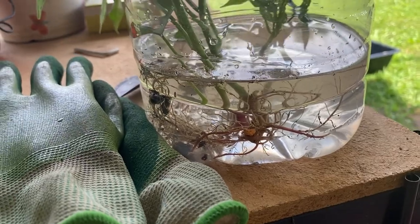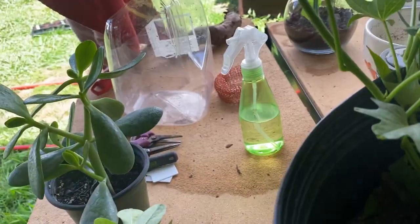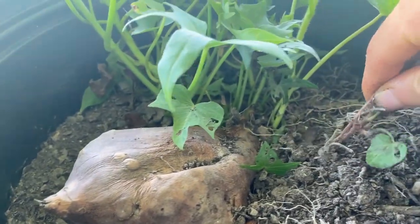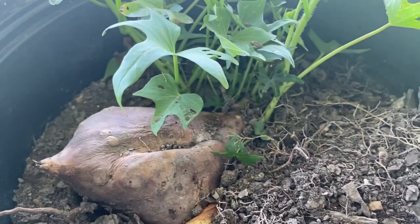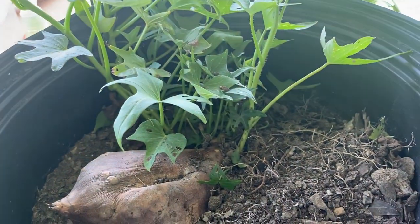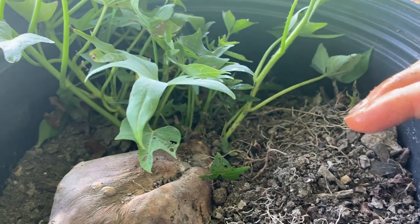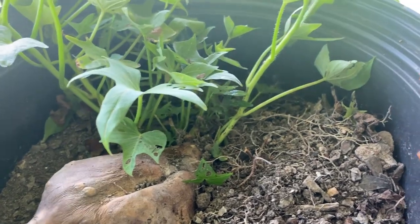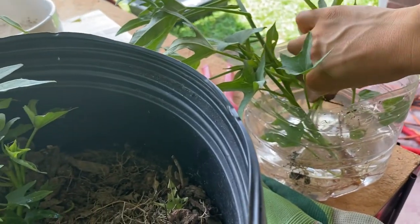I've just filled this container up with a couple inches of water and that's all you need. If it gets cloudy in a few days, just make sure to change that water out. What's awesome about potting a sweet potato is that it will continually grow your slips, and you can plant them in succession if you want to. Here in zone 7b it's mid-June and it's definitely still not too late to plant sweet potato slips. I actually planted them around this time last year. This one has just a tiny little root, so we're going to put that one in the water and let it grow.